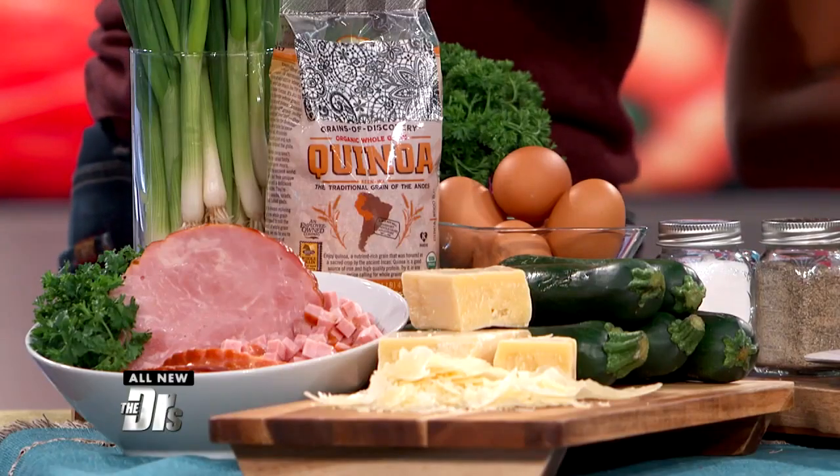Zucchini's super versatile — using it in a lot of pasta dishes to substitute for the grains, and it's really healthy too. The quinoa's already cooked before we put it in the egg mixture. Just cook it based on the package directions. Super simple. And frozen quinoa always works with things like this too.